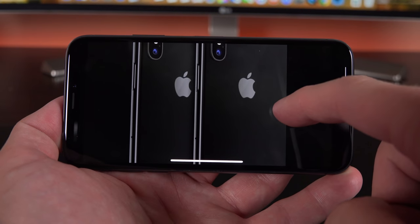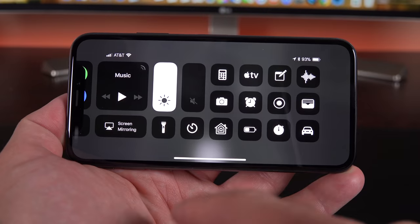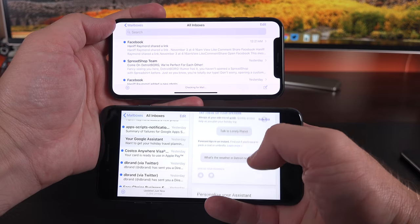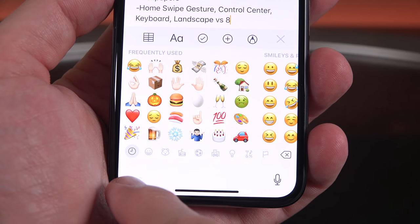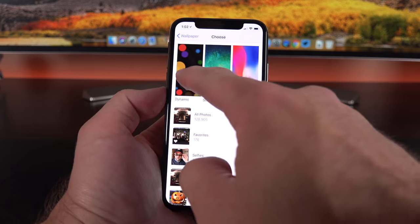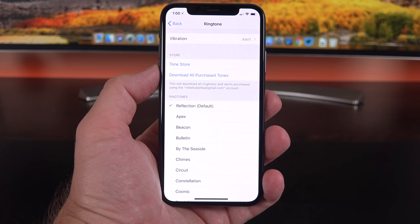The home swipe gesture moves when you switch to landscape orientation — it doesn't stay in the same place but moves to wherever the bottom of the screen is. The control center is still accessed by swiping from the upper right corner and resizes for landscape. The iPhone X does not get the landscape app layouts that the iPhone 8 Plus has, so no landscape home screen or landscape-formatted email app. The keyboard has been slightly tweaked to use the space below it, with the dictation microphone and keyboard selector in the corners. iPhone X also comes with exclusive wallpapers available under Live Wallpapers, updated dynamic wallpapers with a black OLED background, and an exclusive default ringtone called Reflection.